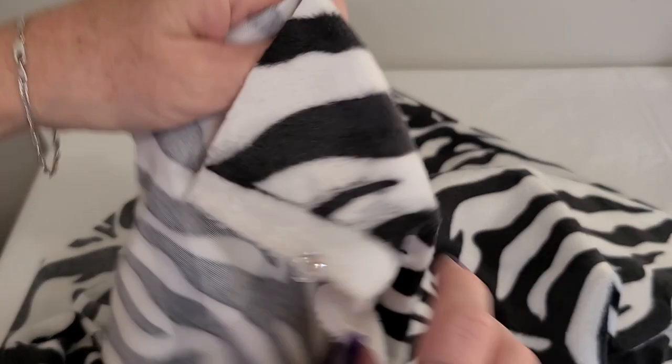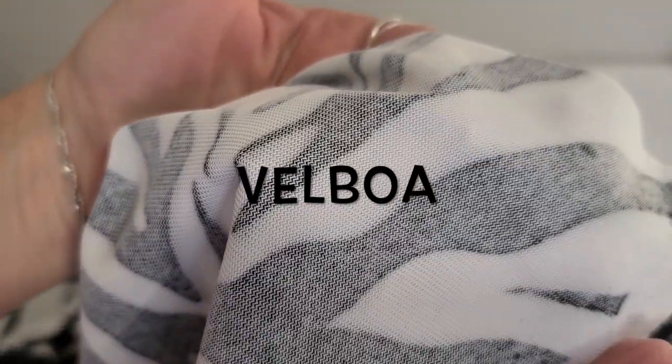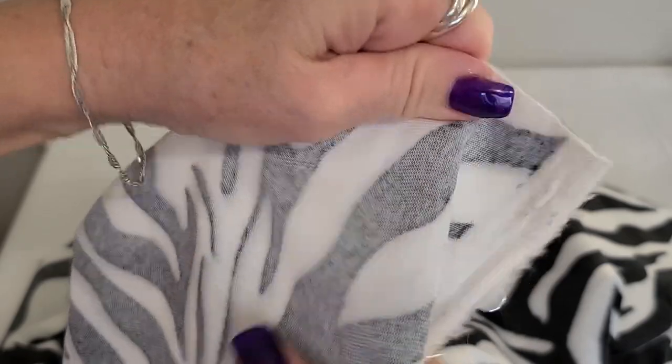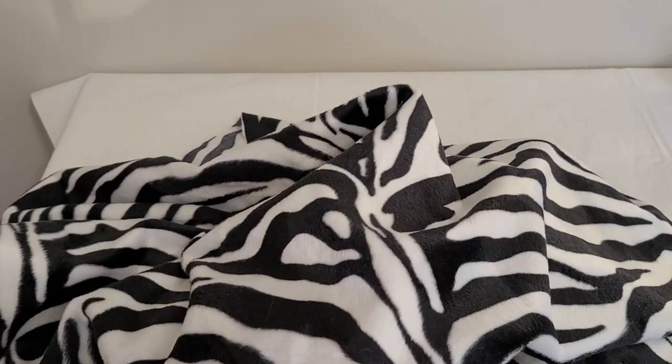So this is the fabric that I'm using. It's called Velboa or Velbo — I'm not really sure how you pronounce it. It's a synthetic fabric and it's printed on one side. It has virtually no stretch to it. It's nice and stiff and it's in a fabulous zebra pattern.